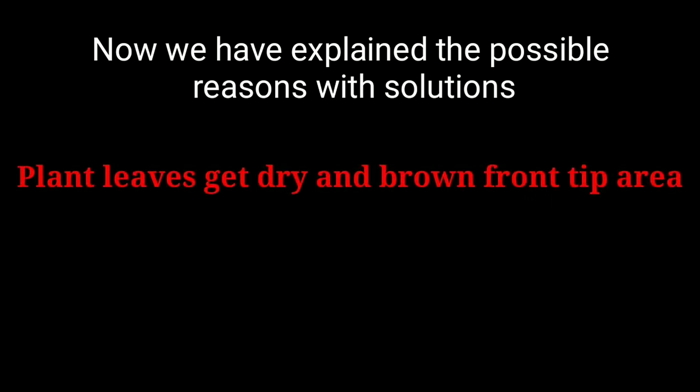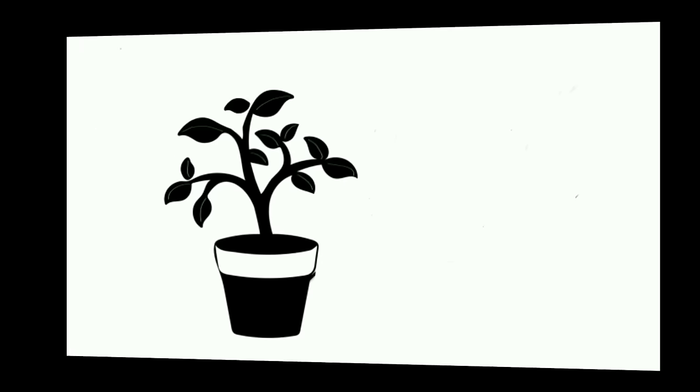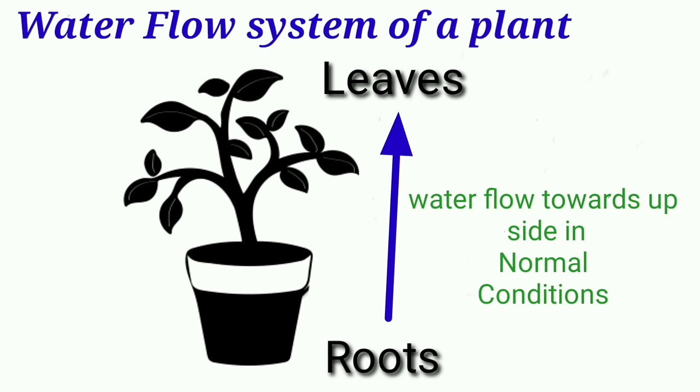Now we have explained the possible reasons with their solutions for why plant leaves get dry and brown from the tip area. You should also know the scientific reason why this problem takes place. We will explain it in very simple language. Please see this picture — here you can see the water flow system of a plant. Generally, water goes up from root to leaves and the plant maintains its growing system.